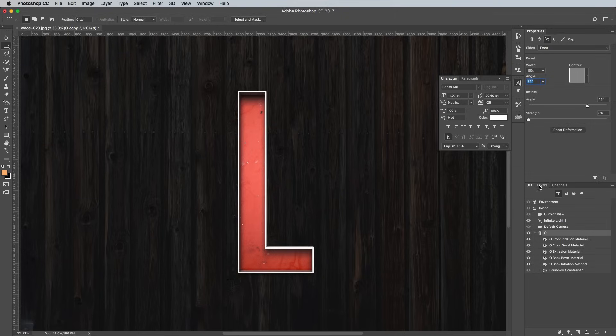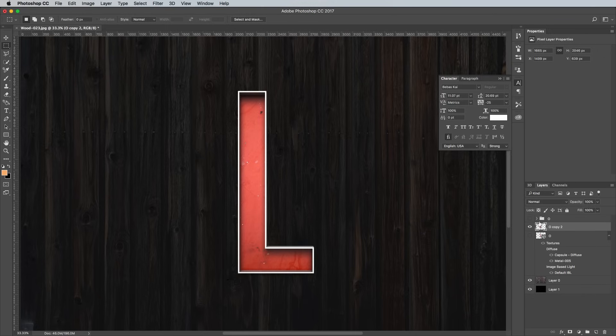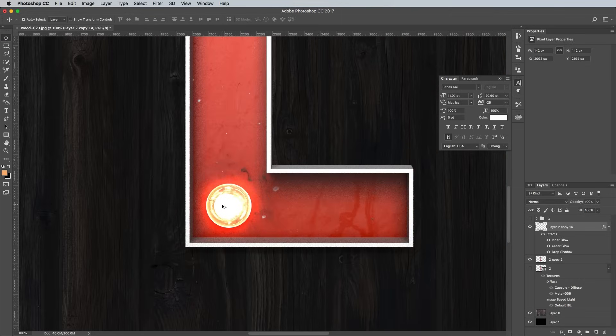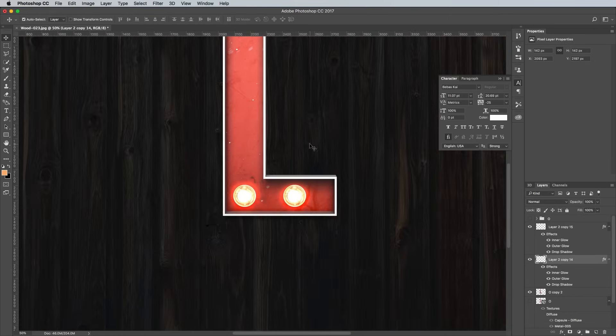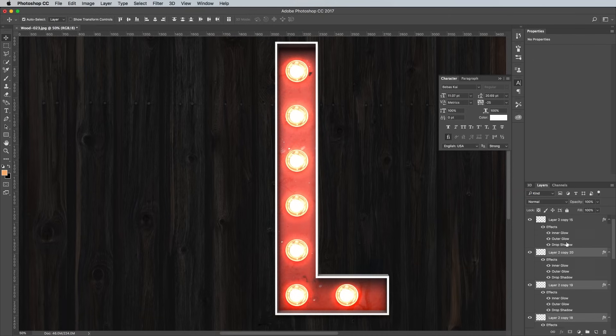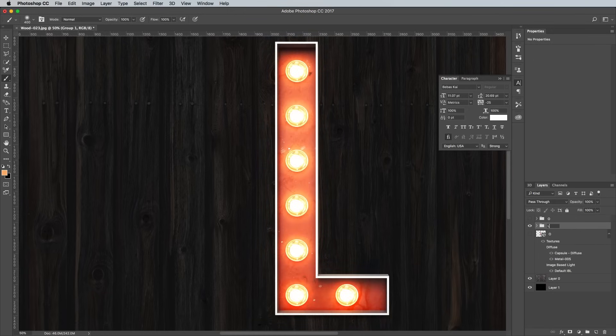Once the render has reached the desired number of passes, hit Escape to finish it. Right click on this duplicate 3D layer in the Layers panel and select Rasterize 3D. Open up the group from the previous letter and duplicate one of the bulb layers, drag it out of the group, then position it over the new letter. Hold the ALT key and continue making copies of this bulb to fill out this particular letter, using the Distribute Centers button to even out all the bulbs. Add a new layer at the top, then dab those orange-yellow spots over each bulb and set the blending mode to Overlay. Group all the layers, rename the group, then toggle off the visibility to do it all again with the next letter.